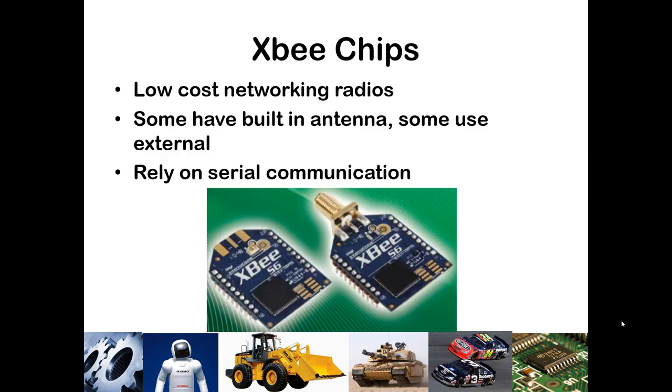XBee chips look like what you see on the screen. They come in a variety of form factors, mostly looking similar but with different antenna configurations. On some XBee chips, you can actually screw in a different antenna, and on some, the antenna is built into the board itself.